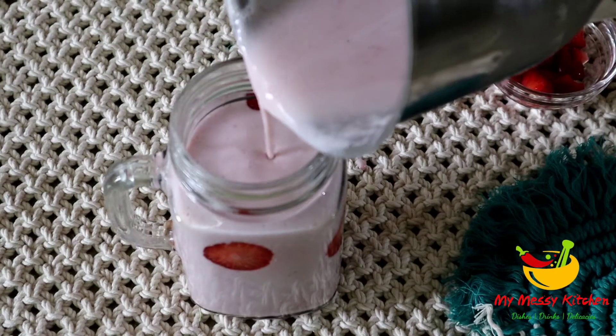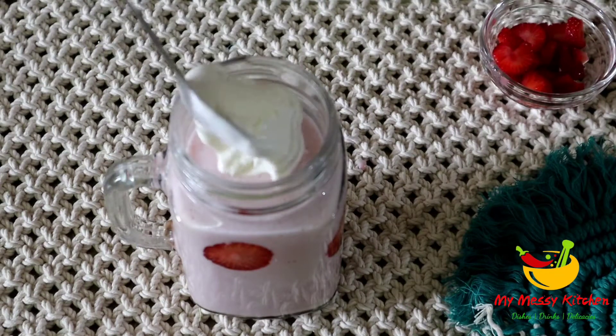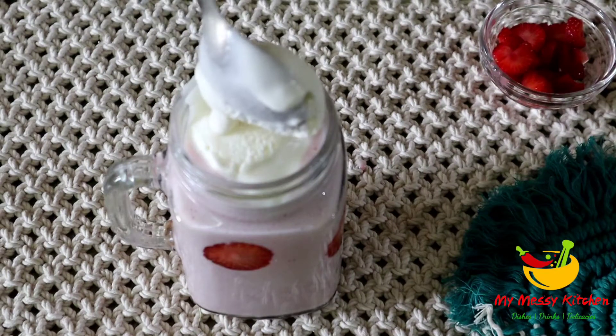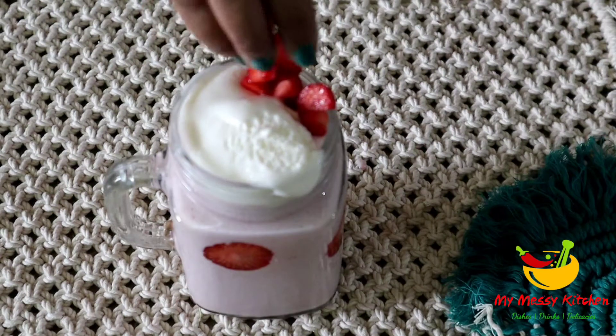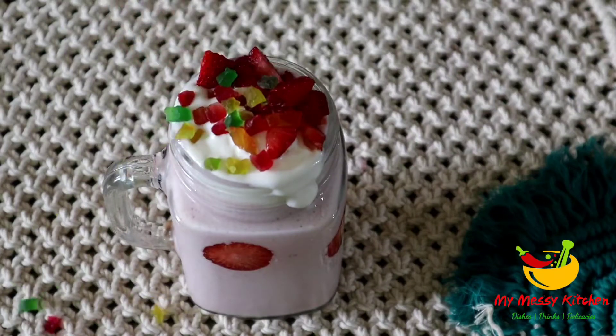For the final garnish, I will add two scoops of vanilla ice cream on top. After that, I will add some chopped strawberries and some more fruit as well for a delicious frozen creamy milkshake.